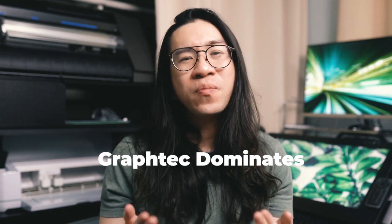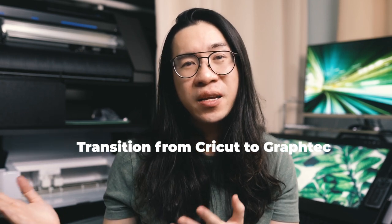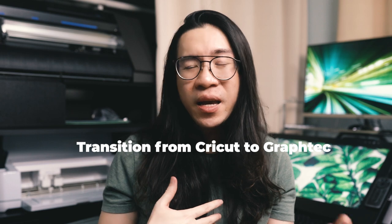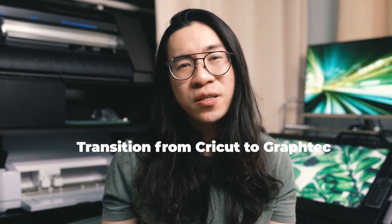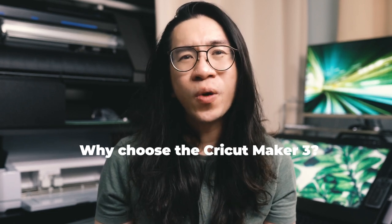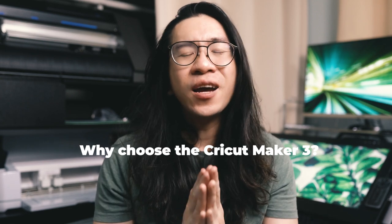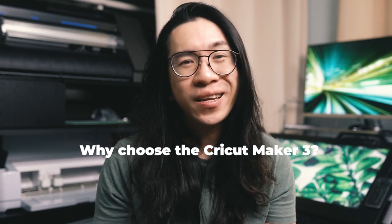But this video is more about my transition from using the Cricut Maker 3 to the CE7000 for my sticker shop, and whether I am happy with that decision and if it is worth the big price difference. Straight off the bat — if you are a hobbyist crafter or someone who doesn't do well with technology or complex machines, I would recommend you stick with the Cricut Maker 3.